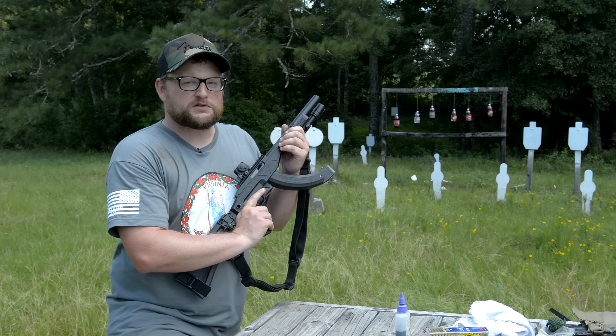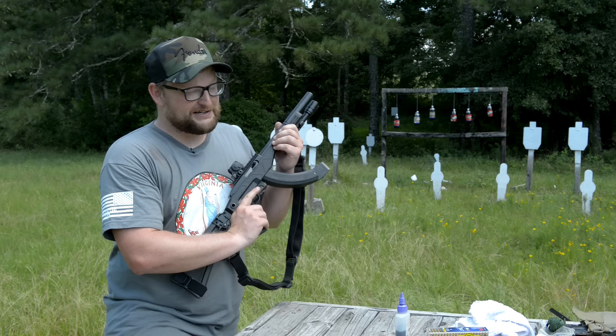Alright boys and girls, can the best .22 get better? Let's see. Alright, let's have some fun.